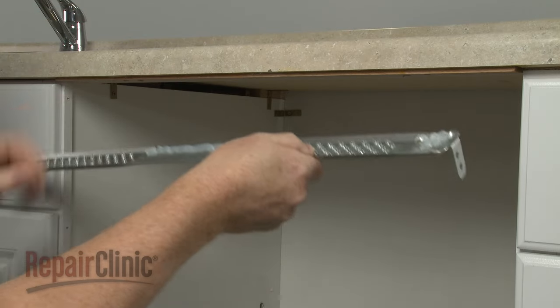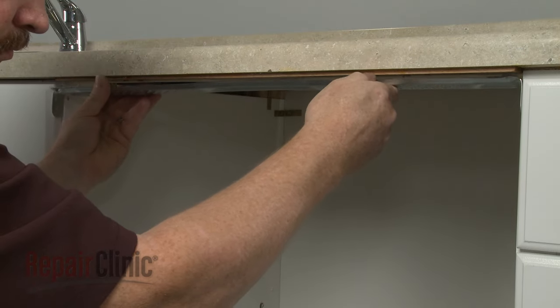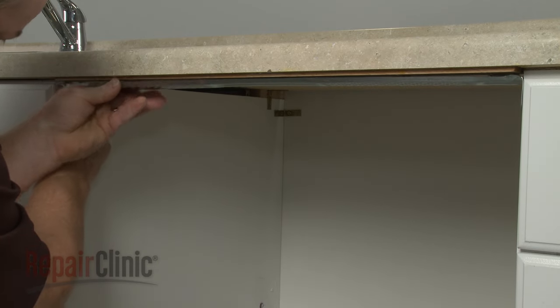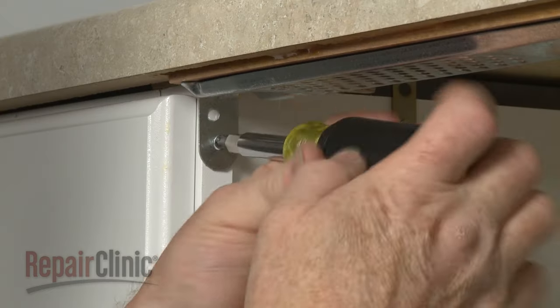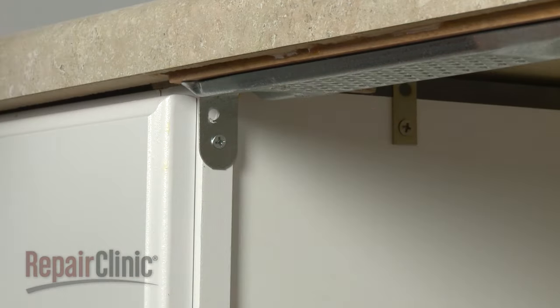Position the bracket underneath the countertop. Use a Phillips head screwdriver to thread the screws to secure the bracket to the cabinets.